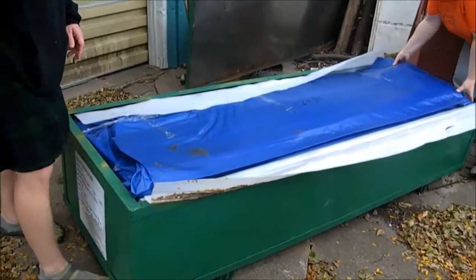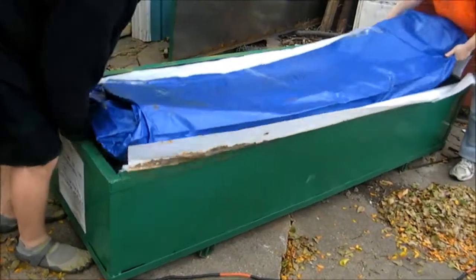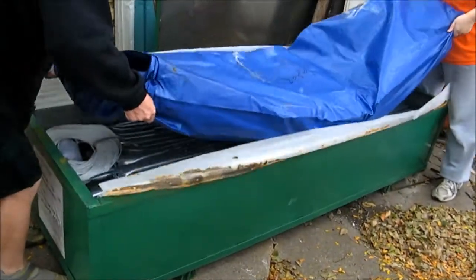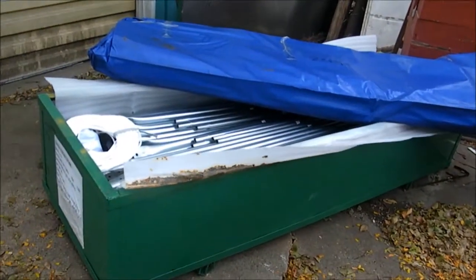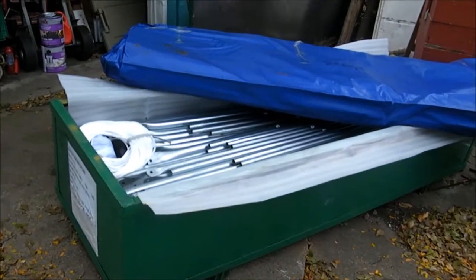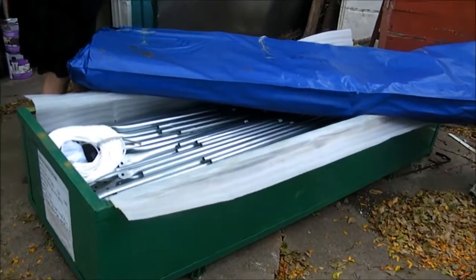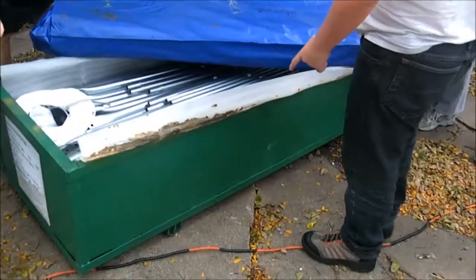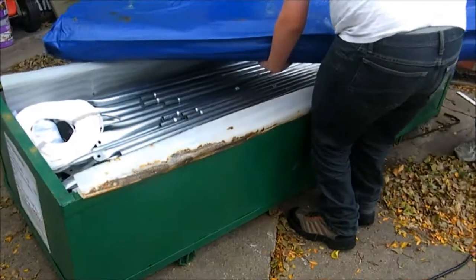My dad got this huge hoop house on Purple Wave. It looks like we're going to start setting it up for winter stuff. This is one of the small ones — it's still big, it's bigger than my greenhouse. It came in a green box. This is going to be a compilation of us putting it up.